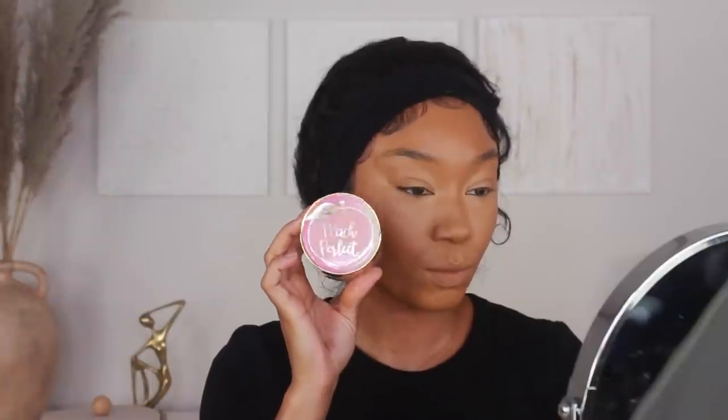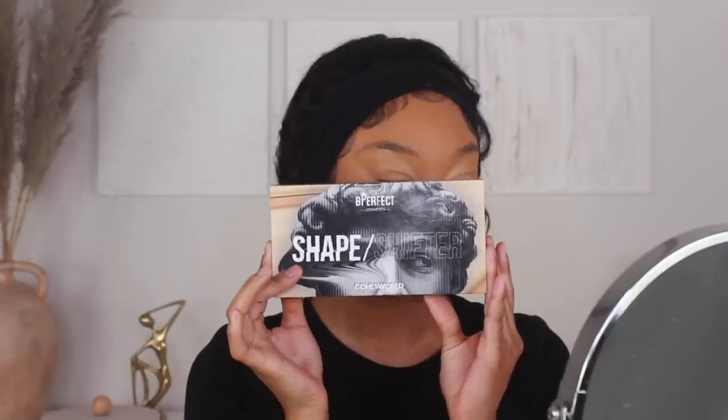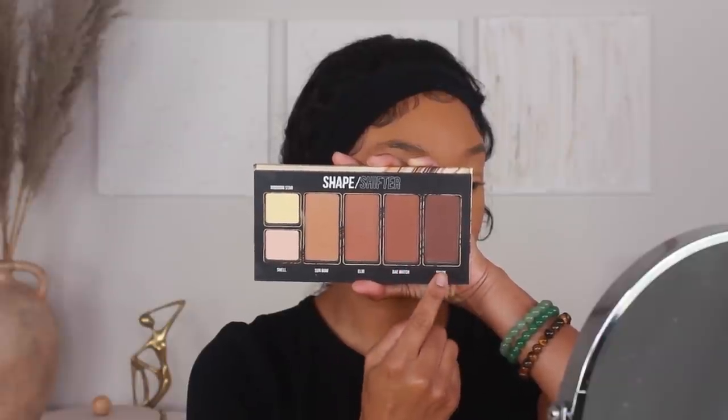We're going to set that concealer with some powder. I'm using the Too Faced Peach Perfect Setting Powder — I love this powder so much because it smells so good, it literally smells like peaches. Then I'll go ahead and apply my powder bronzer. I'm not going to be cream contouring today but I wanted to bring some extra warmth and depth into the face, so I'm going in with the BPerfect Shape Shifter Palette in collaboration with Cole's World, using a mixture of the shades Baywatch and Spark.